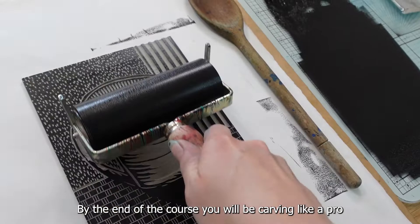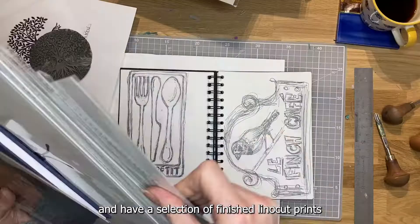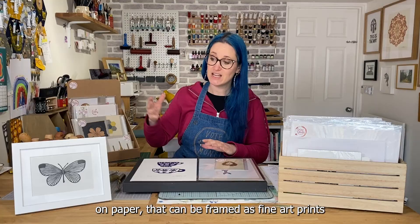By the end of the course you will be carving like a pro and have a selection of finished Linocut prints on paper that can be framed as fine art prints or sent as greetings cards.